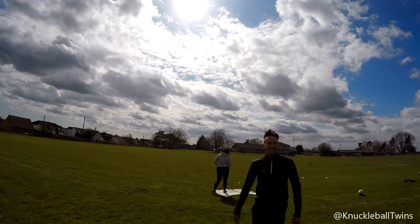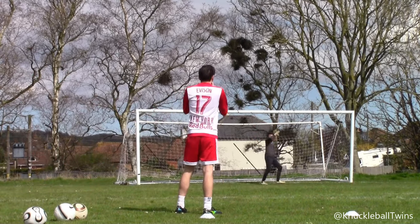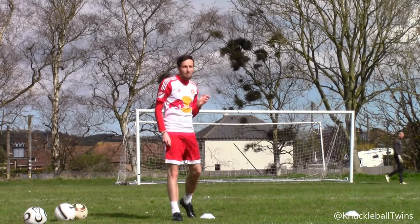It feels so nice to strike the ball like that. That's not a bad first shot.